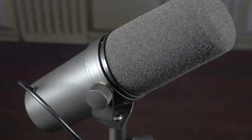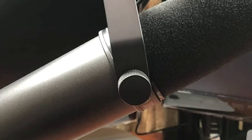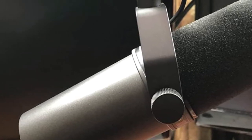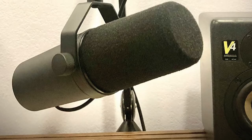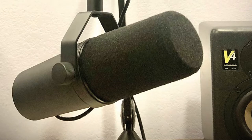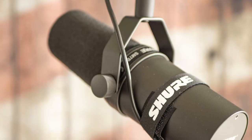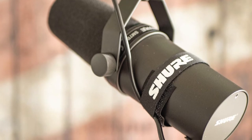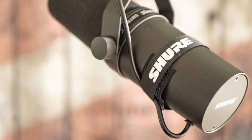The SM7B comes with mechanical noise isolation assisted by internal air suspension. The highly effective pop filter eliminates the need for extra protection against unstable breath sounds when recording piano with vocals simultaneously, and can also eliminate plosive sounds from instruments. Overall, the Shure SM7B is well known as one of the best microphones for recording piano with many fantastic features. If you are looking for a mic to record piano and vocals simultaneously, you shouldn't forget to look at this one.